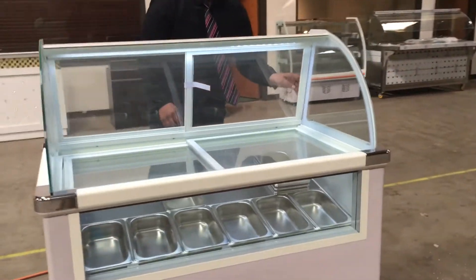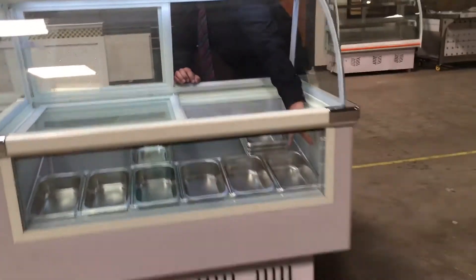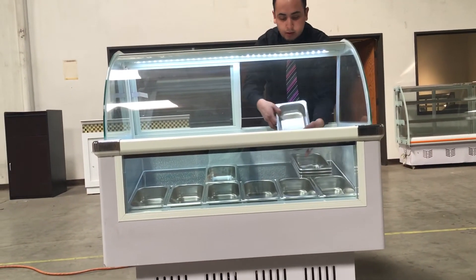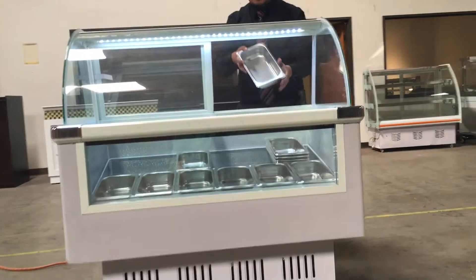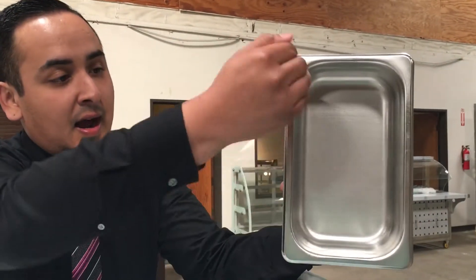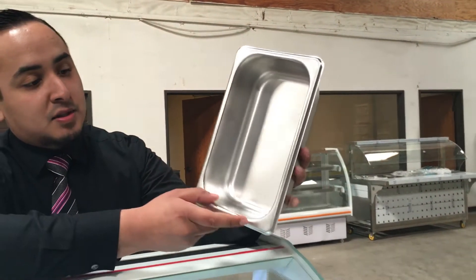If you see here, you can see the display from the front. A beautiful window right here. It comes with 12 bins. The measurements for each bin are about 10 inches in height, 6 inches in width, and about 3 inches deep.